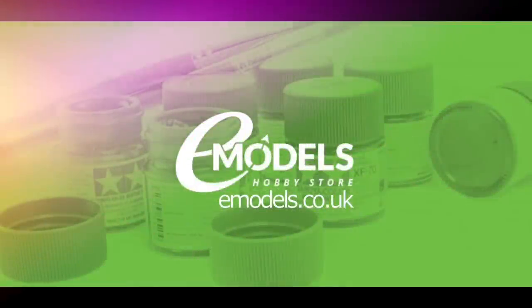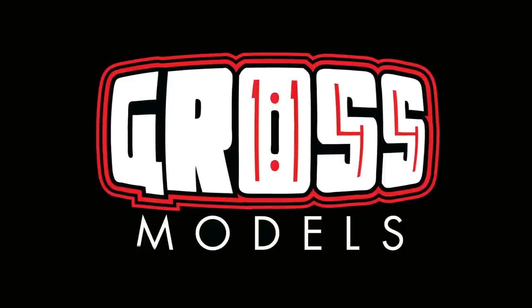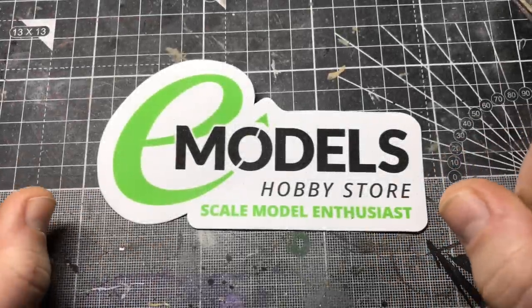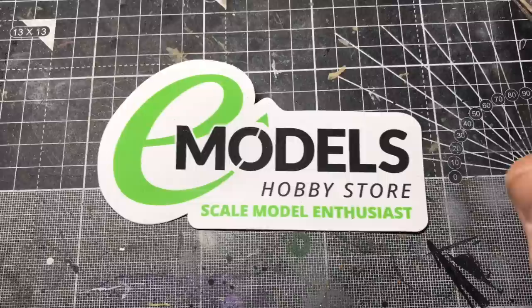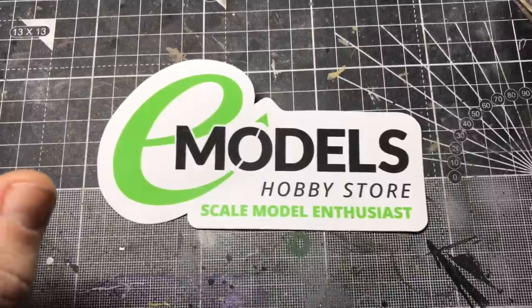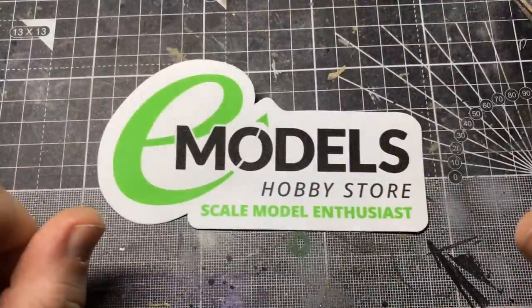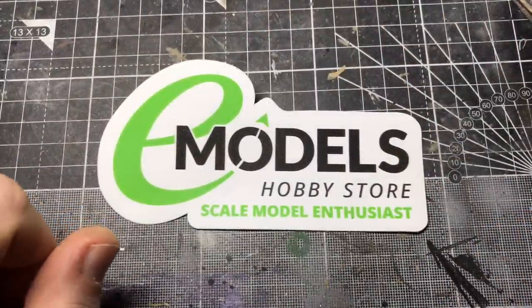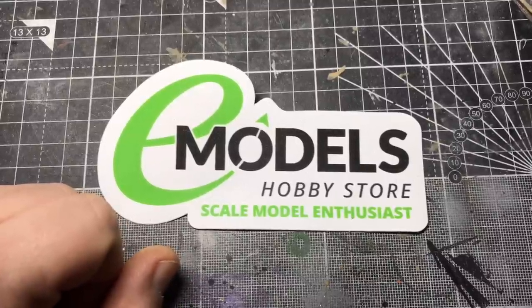Emodels.co.uk. Make something awesome. Hello, I'm Chris. This is Gross Models for Emodels.co.uk and this is part five of the build for the Tamiya Honda CRF1000L motorbike. This is the wheels. I'm going to put the spokes in and the wheels and the tyre around the wheels, then leave them aside a bit and put them together on a later date. I hope you enjoy it and hope you come back for the final few parts of this build.